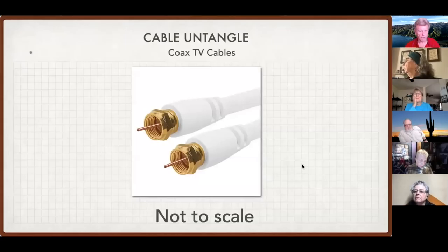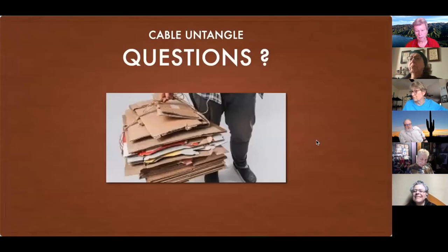Here is the F connector, used from the connector in your wall. If your house was pre-wired for cable television, it goes to your cable modem, which brings in your TV signal and your internet. Any questions on video connectors?